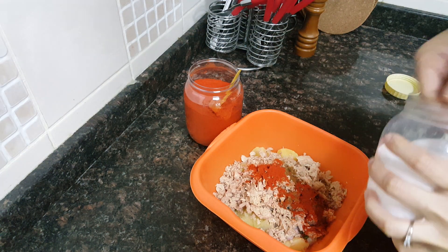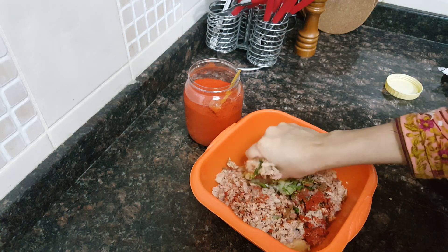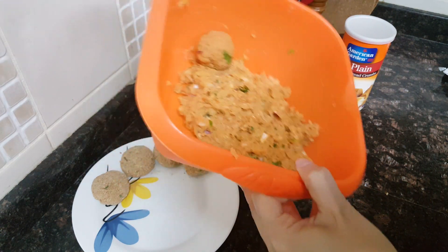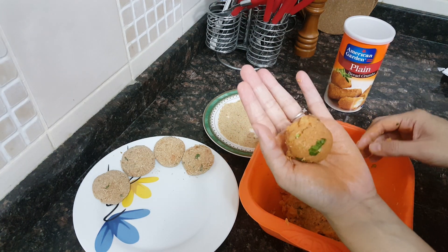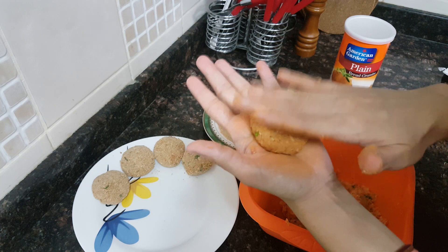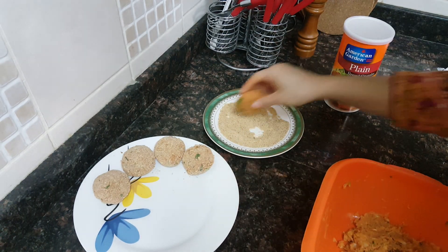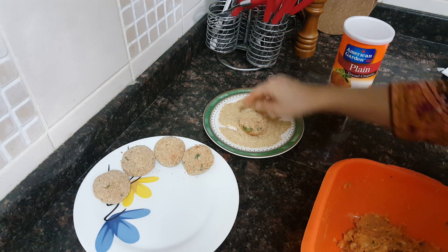Salt to taste, and now mix this well. After combining all the ingredients well with the boiled potatoes, take the desired amount of mixture and make a small tiki of it. Then dip it in the bread crumbs and coat it evenly from all the sides.